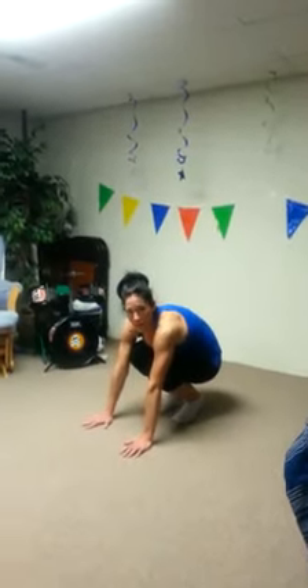Hey guys, Kelly here with your day 16 ab challenge. So hold the plank again for as long as you can as we always do in the beginning. And today we're going to start out in a plank position. We're going to do a wide leg plank tap.